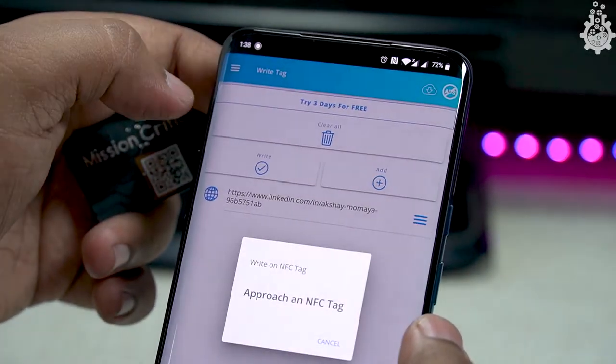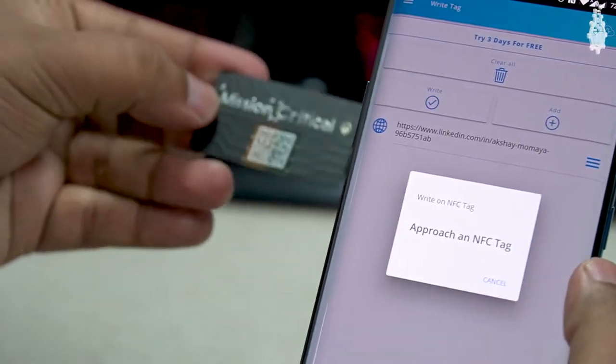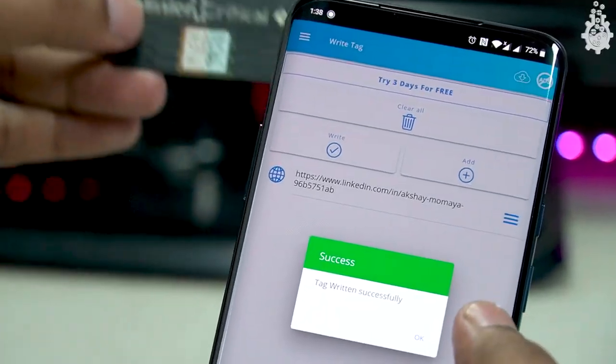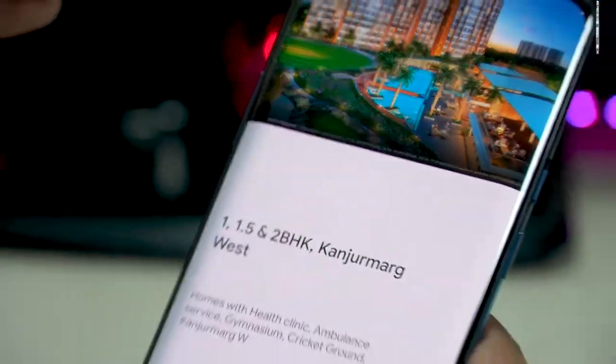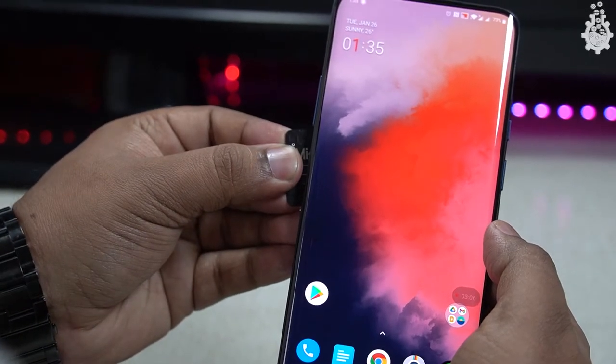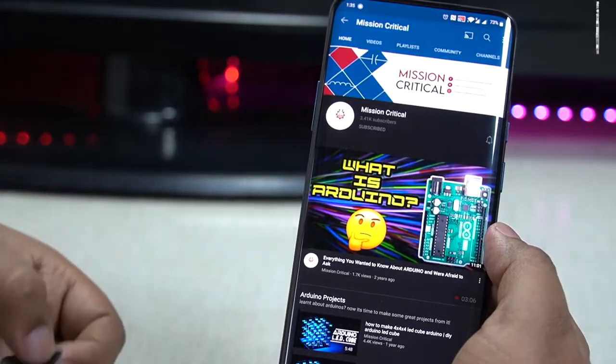Once added, hit save and then click on write. It will say to approach your NFC tag — at this point bring your PCB card near your phone. Once the writing process is completed it shows a success message. Now whenever someone brings this business card near their phone, our channel will pop up.